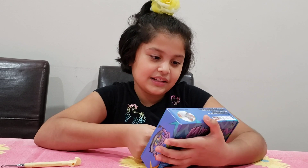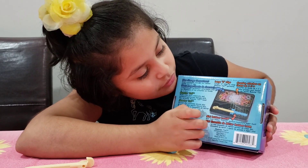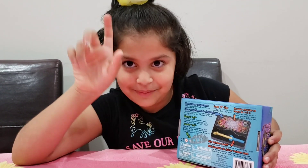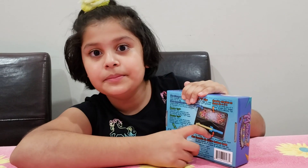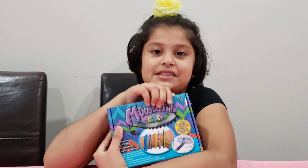And this is what it contains. It has large C-clips, 600 rubber bands — I read it on here — and then it has a hook. I already have a hook, but I'm going to have two hooks. Lucky me. In case one breaks, I can have another one. And then it comes with a mini loom too. This is so small and cute, and it's 7 plus.